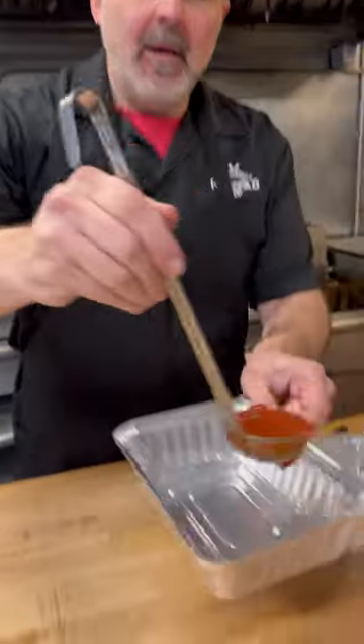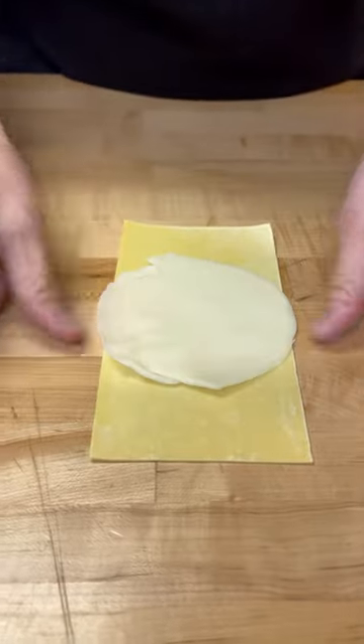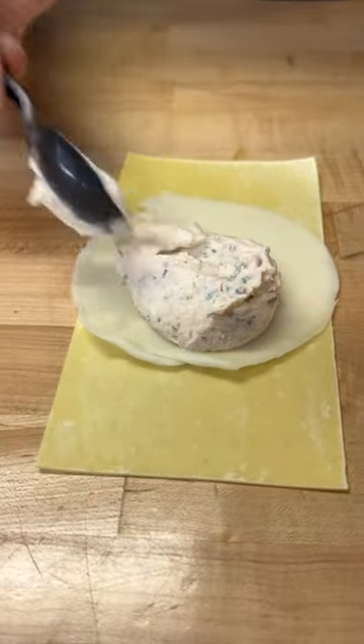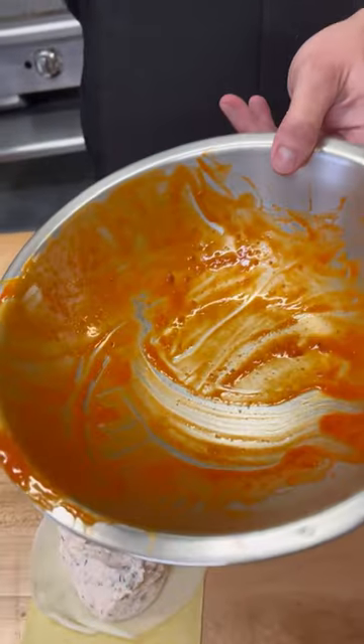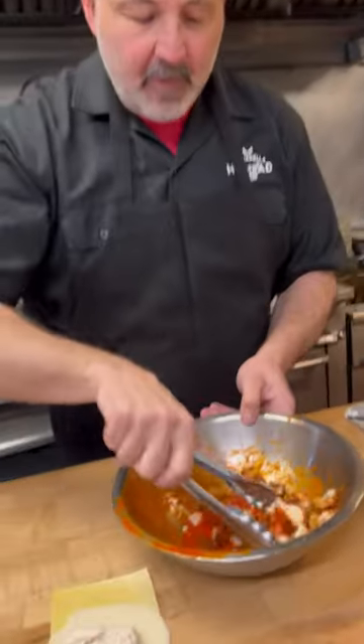Let's start off with some of our beautiful tomato sauce right in the bottom of the pan. Fresh pasta sheet. Gonna add on a slice of provolone cheese and a scoop of our beautiful ricotta cheese mix. Take some boneless chicken wings in the bowl.